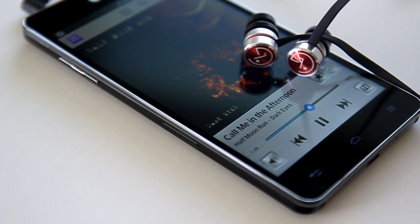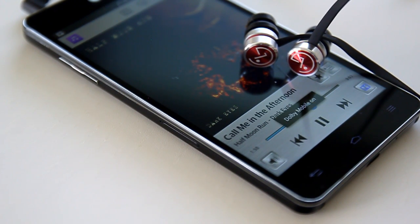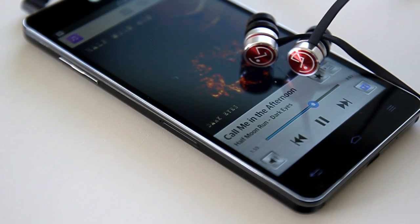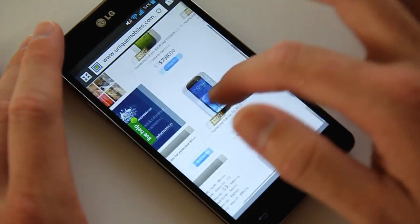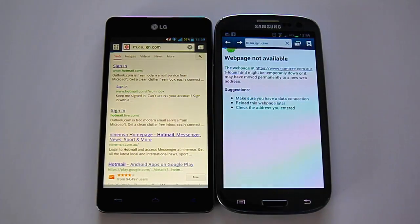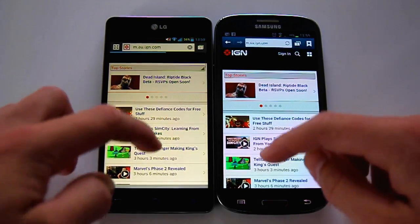The premium earphones that came included were good but far from great. Using the Dolby Mobile sound enhancement improved the quality of bass, but was still poor compared to iPhone's earbuds. The internet browser performed accurately and displayed information smoothly, but wasn't as quick as some others on JavaScript tests, though it did boot webpages as quick as the Galaxy S3.